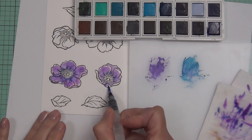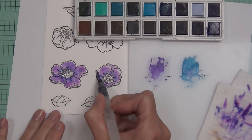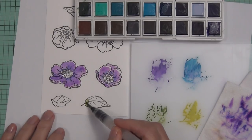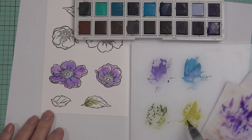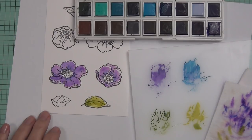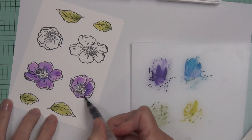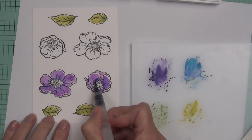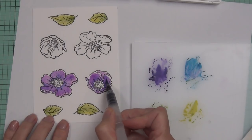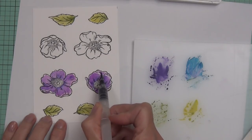These watercolors have some opacity to them, so I found I was losing the lines and definition of the petals and leaves. The technique is the same — paint the petals, let it dry, come back and add another layer — but they paint quite differently to the watercolor brush markers. Personally, I find the brush markers easier to use, maybe because I'm less confident with traditional watercolor painting. The water brush is convenient since I don't have to keep picking up water, but controlling the barrel squeeze was another learning curve.